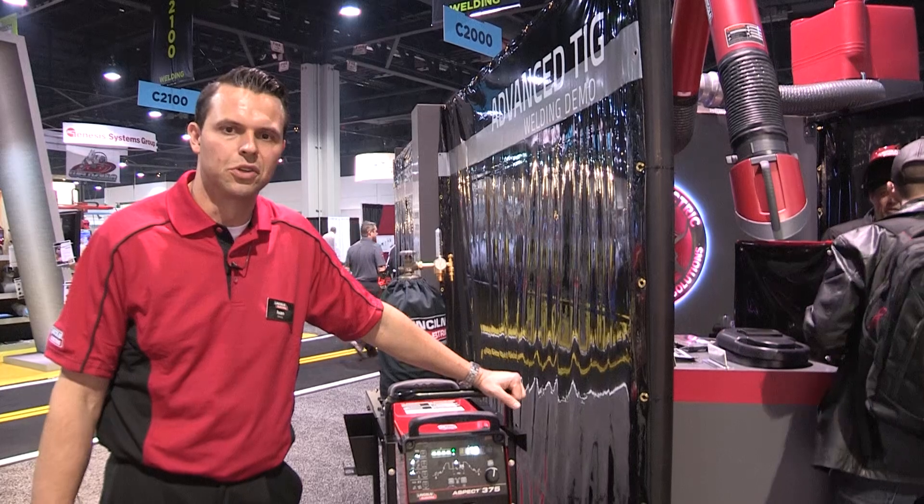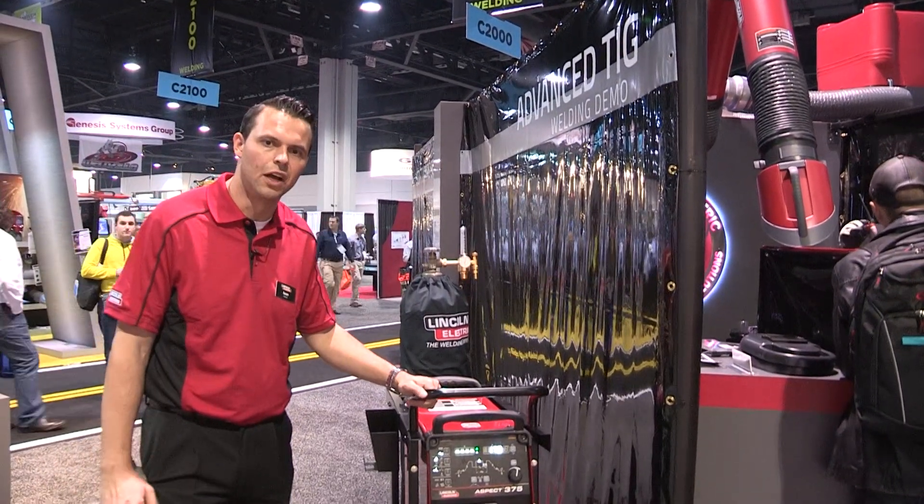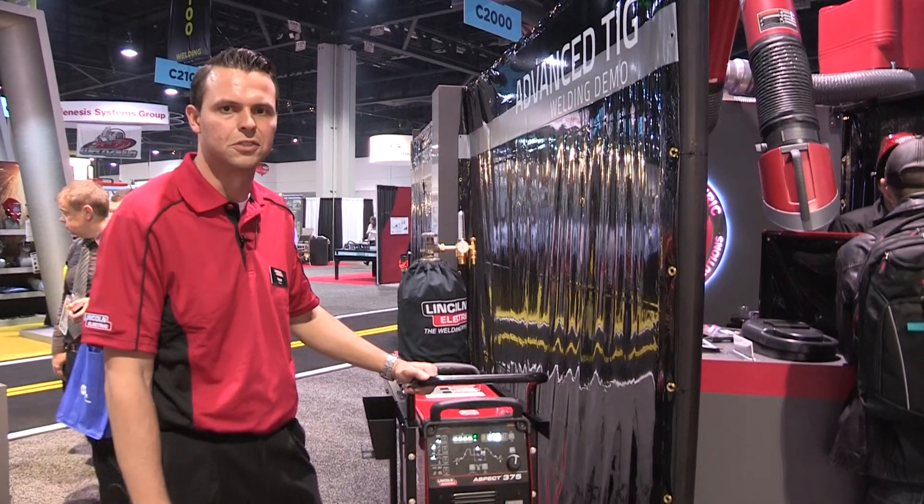Hello, I'm Ivan Grasek. I'm a product manager with the Lincoln Electric Company. The machine to my left is our new Aspect 375, 375 amp AC/DC inverter-based power source.